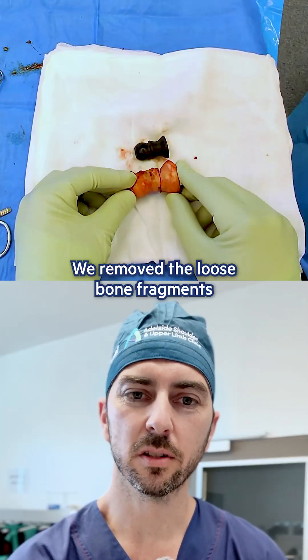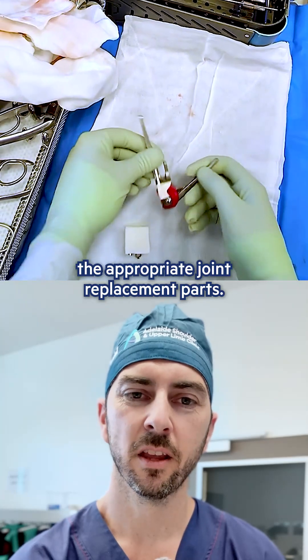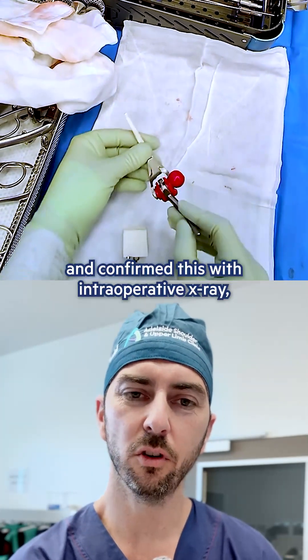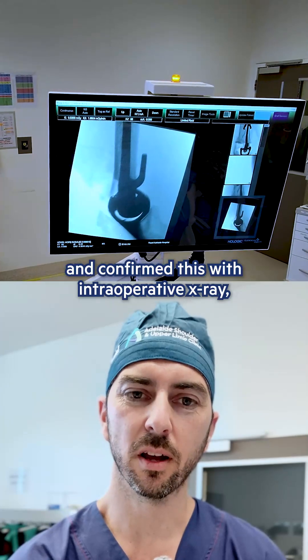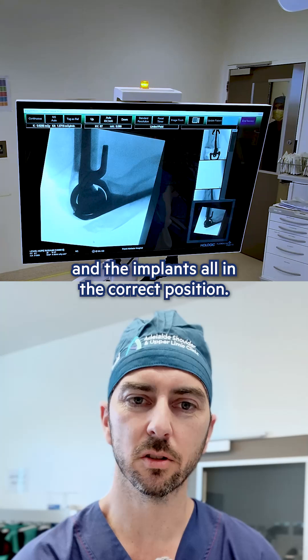We removed the loose bone fragments and used these to help us size the appropriate joint replacement parts. We then used trial implants to make sure we had full range of motion, and confirmed this with an intraoperative X-ray showing full range of motion that was impingement-free, with the implants all in the correct position.